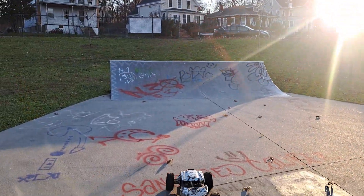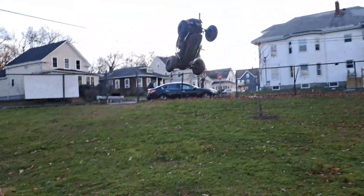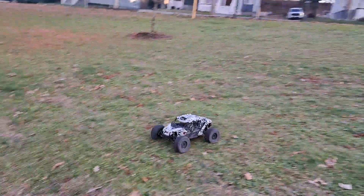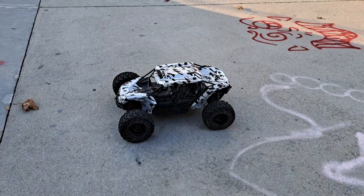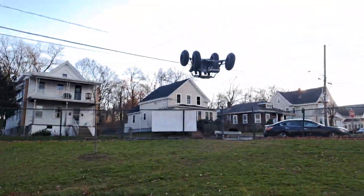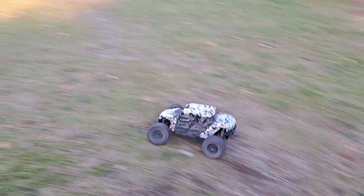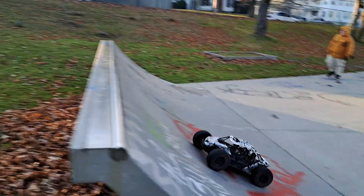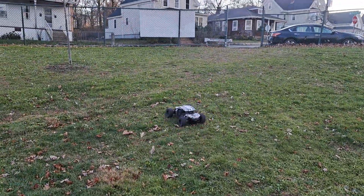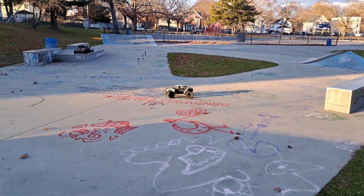I do a backflip off this quarter pipe here. I'm running a 27-tooth Mod 1 pinion, 8mm bore.